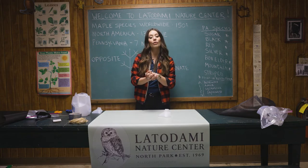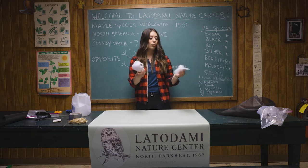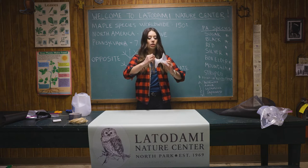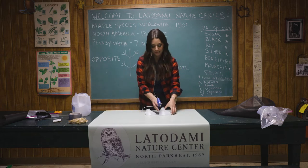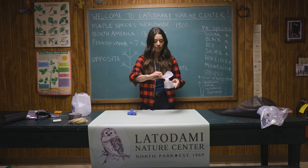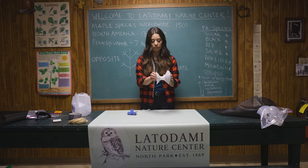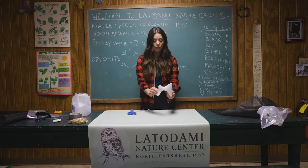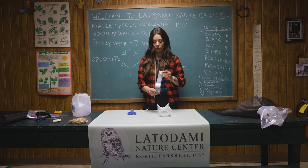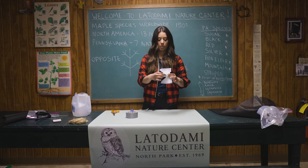Now that we have all our materials, let's start making the trap. Take the two tops of your gallon jugs — where you cut off the handle there will be a slightly flatter part. Make sure those flatter pieces face each other, then hot glue the tops together. Once the glue is dry you have your funnel. For extra security, add a piece of duct tape around the outside of the glued section.